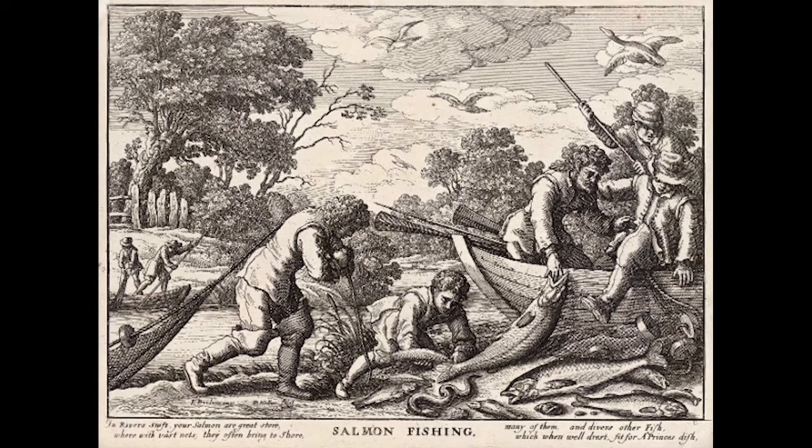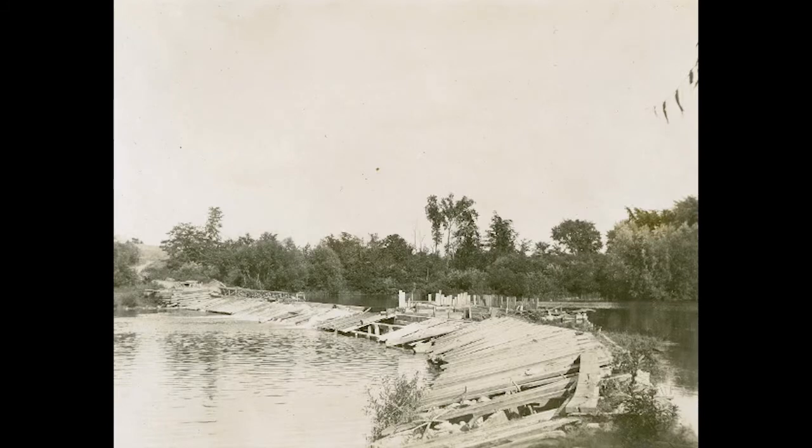There are still lots of Atlantic salmon in the Atlantic Ocean. However, the population here in Lake Ontario have been considered locally extinct for over a hundred years due to overfishing and the development of dams.